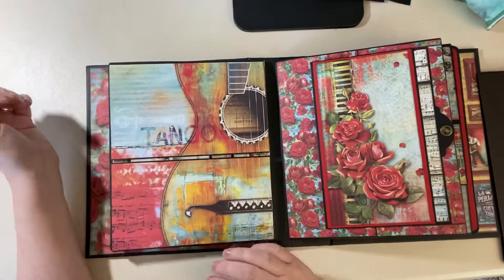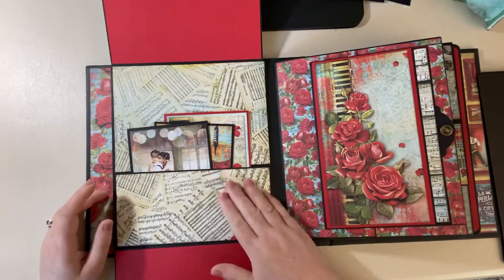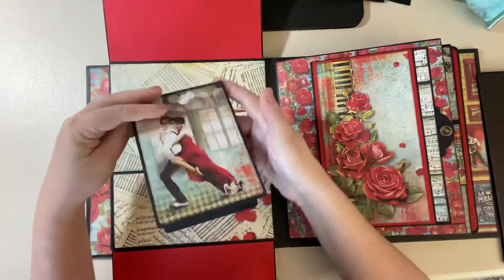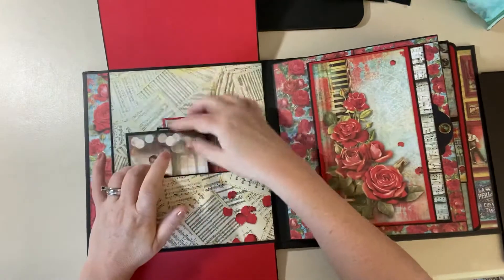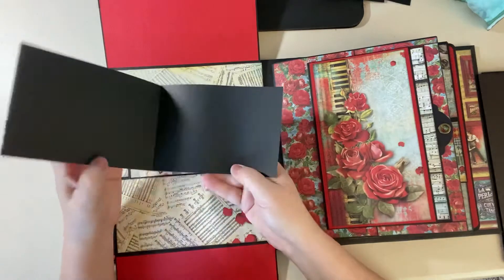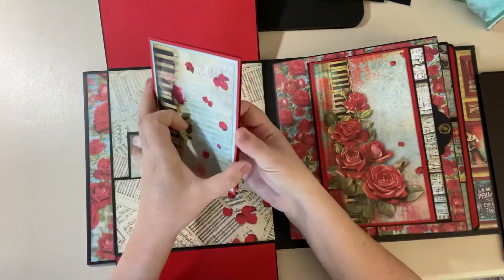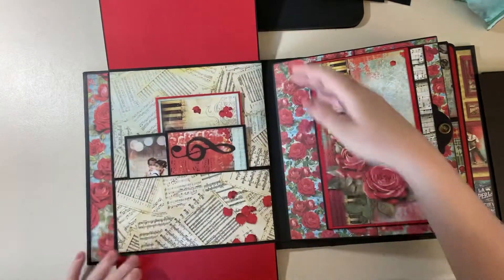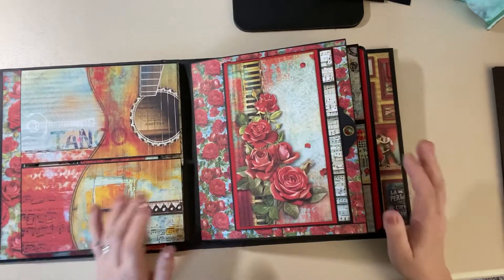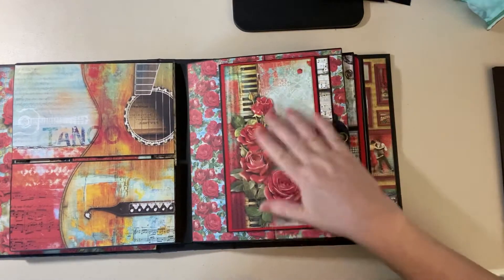There's a guitar paper on one of the pages — I cut it in the middle and the guitar opens up, and there's a pocket here. With leftover papers I made little flip books. This is a nice deep pocket; you can fit lots of things in here. Here's another one — love it, easy and it just looks beautiful.